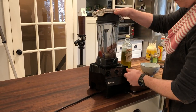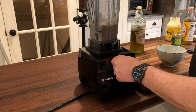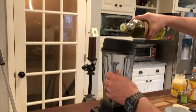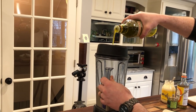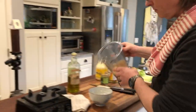Always start your blender on the lowest setting and slowly raise the speed. We're looking for a thick, creamy puree. We'll finish our Tonnato sauce with about half a cup of our favorite extra virgin olive oil. The sauce is finished — it's thick and very creamy.